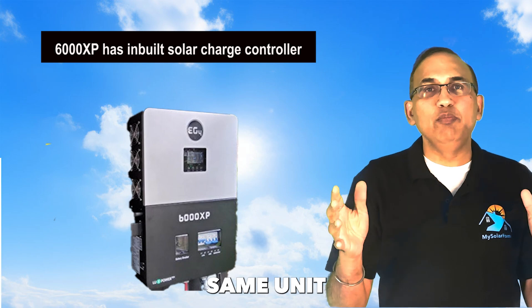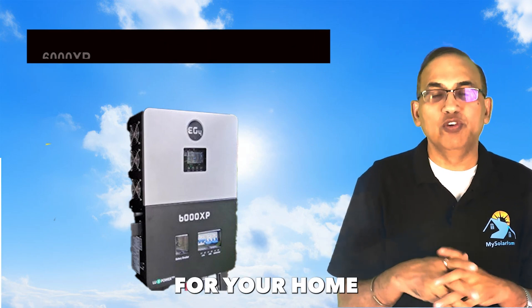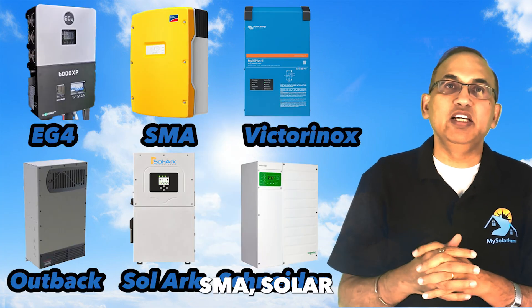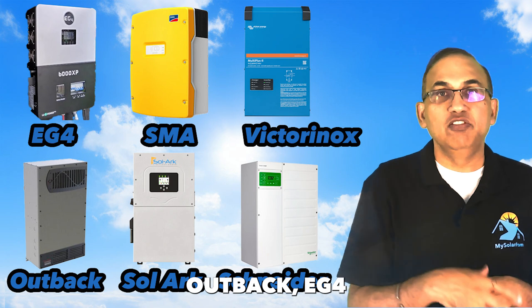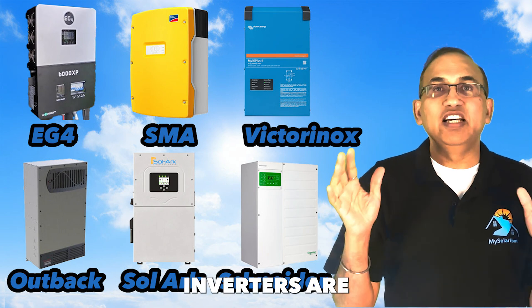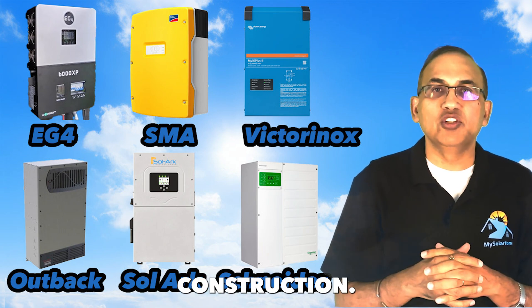Many off-grid inverters, like the EG4 XP6000 inverter, have a built-in charge controller. The same unit can charge your batteries as well as provide AC power for your home or cabin. Other off-grid manufacturers include SMA, Victron, Outback, EG4, and Schneider. Off-grid inverters are DIY products and are for folks who like to get into the weeds of design and construction.